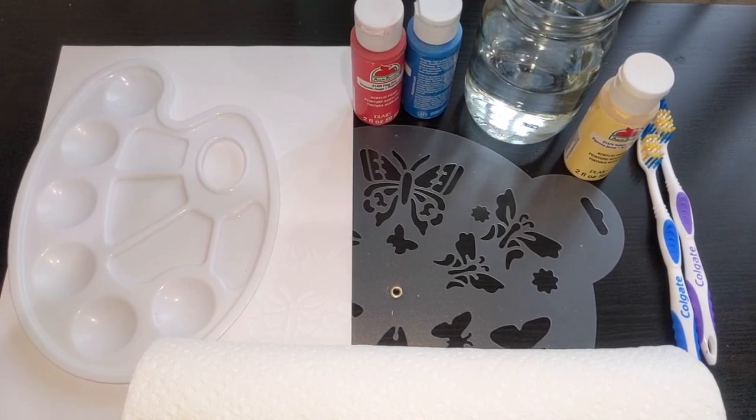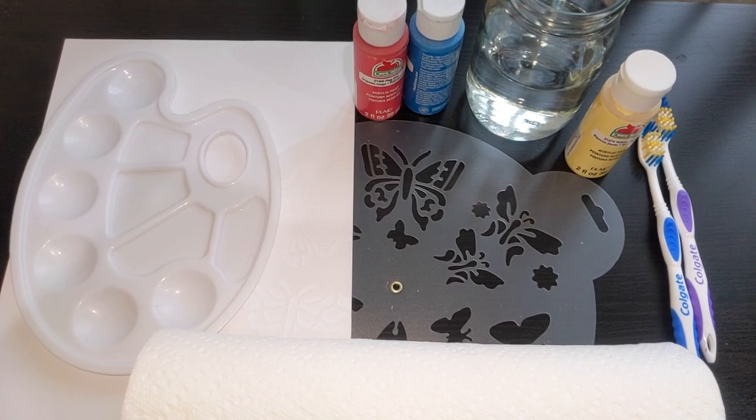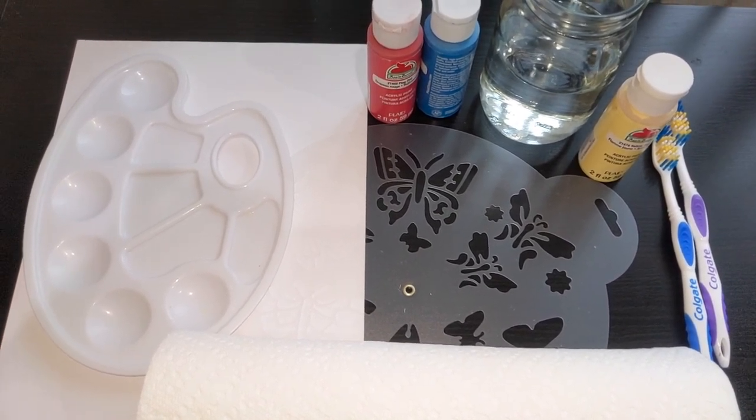Thank you very much. I hope you enjoy this video. Here are what we need this time: palette, paper, stencil, acrylic paint, water, toothbrushes, and the kitchen paper towel.